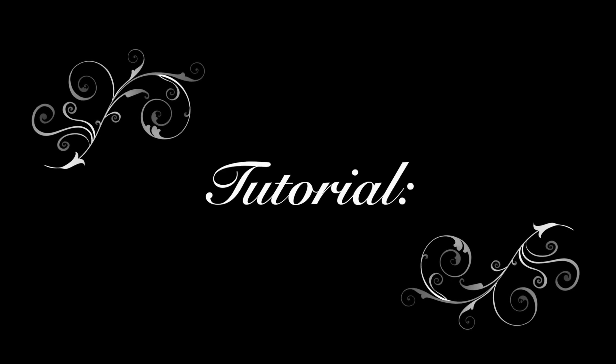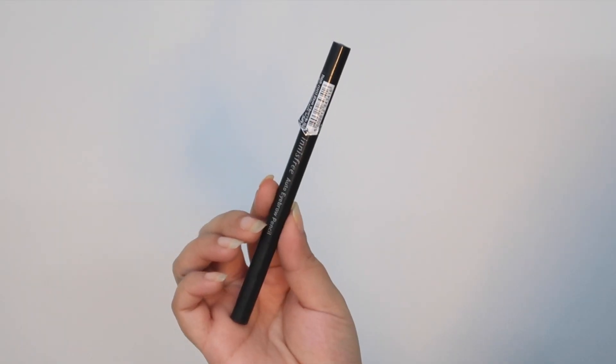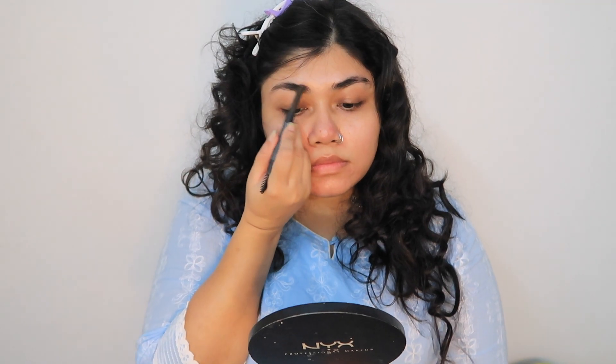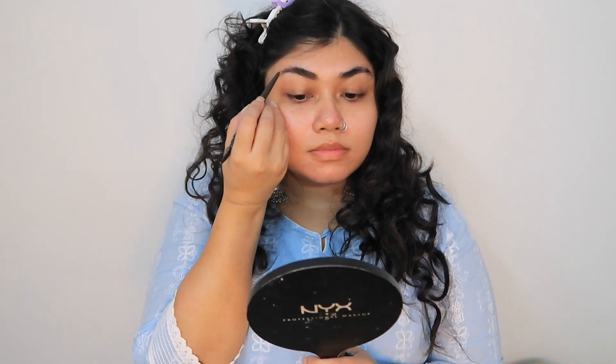The first thing first — I've used a hair clip just to get the front part of the hair out of my face. Then I've started with eyebrows. I like to always start with eyebrows first, so I'm using the Innisfree eyebrow pencil. It's one of my favorites — I've lost count how many times I've gone through this.